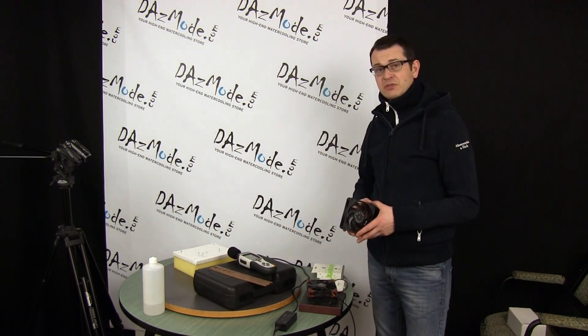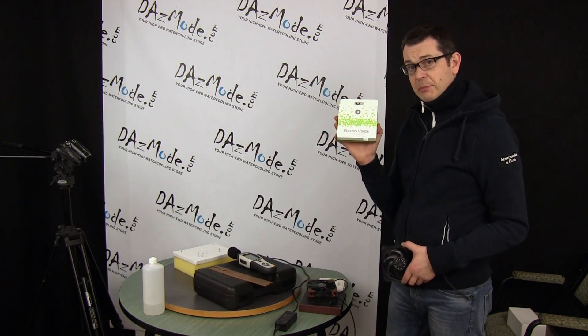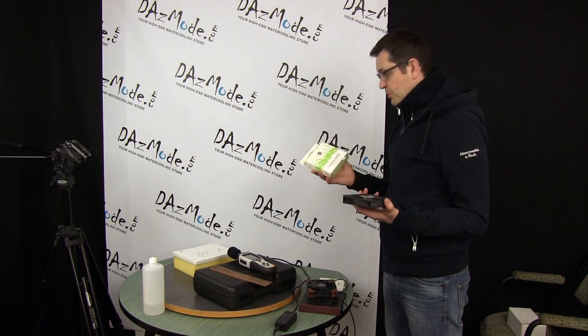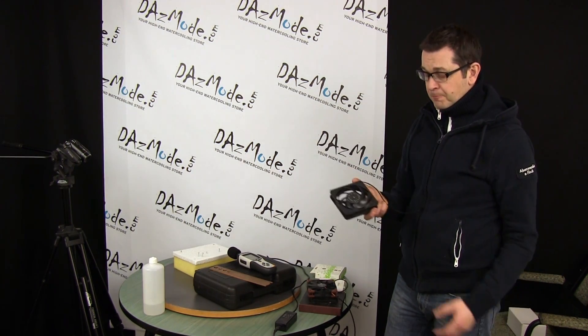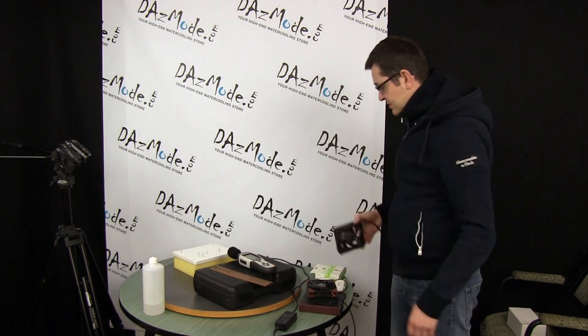Another thing some of you asked was to look at the Vardar Furious, which is a 3000 RPM fan, so I pulled that one too. In order to make a point of comparison, I also harvested a Gentle Typhoon 3000 RPM from my Venom build, so we can compare those two similar models.